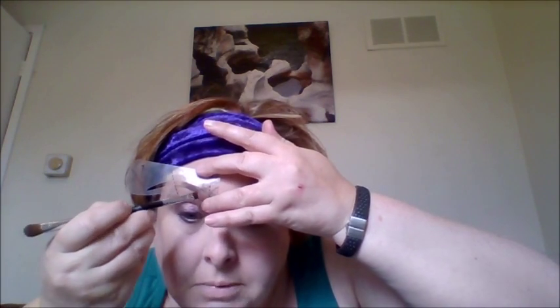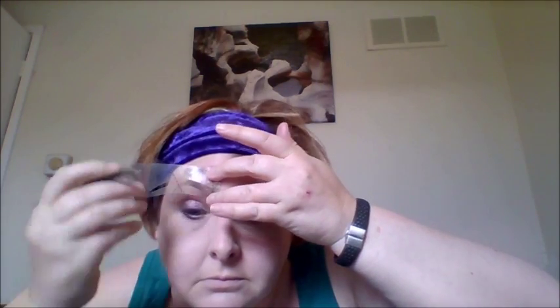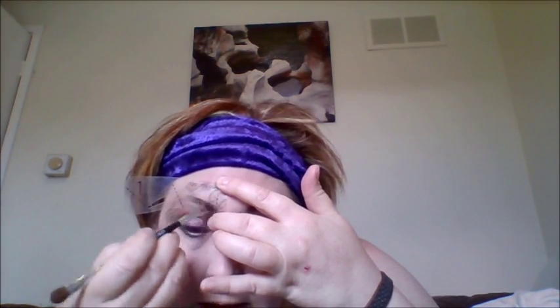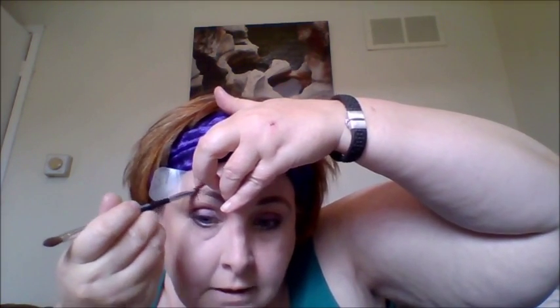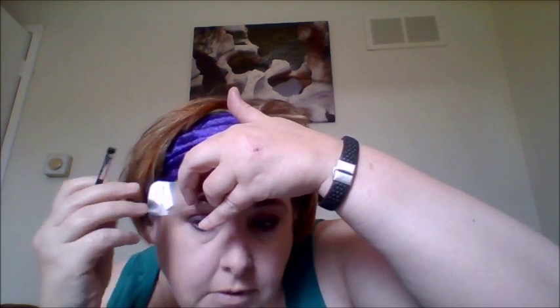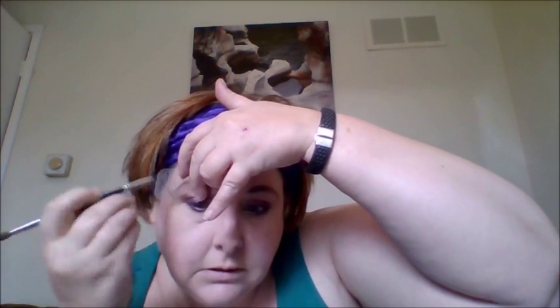Now I'm going to do the stencil side. You put it on your eyebrow and you basically just colour in. It's quite difficult to do in a small mirror while being videoed, but you just colour in the stencil. There's a little gap in the middle, but we'll fill that in a minute. If you're not sure how to shape your eyebrows, this is a really good way to do it. Can you see that little gap? I'm just going to pull it in. So there's the one from the stencil, which I really like, and there's the freehand — I much prefer the stencil.